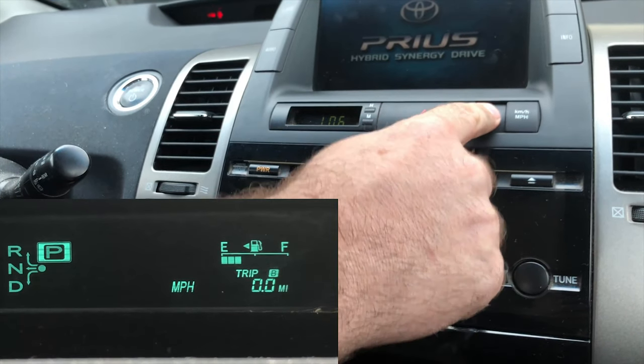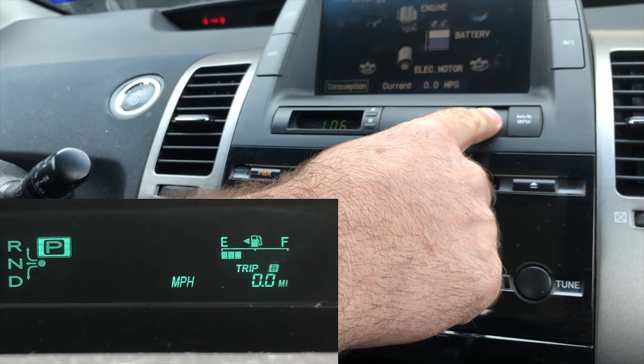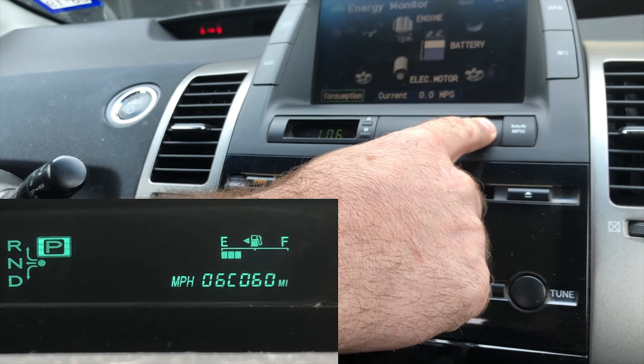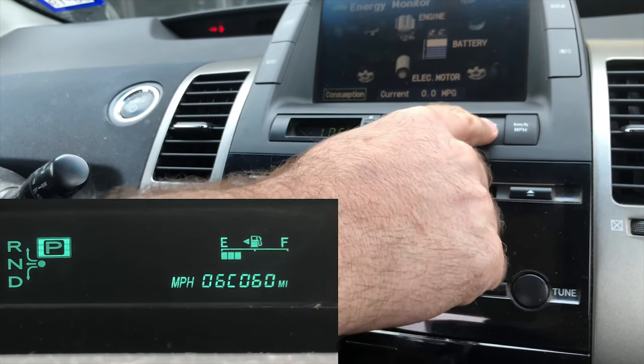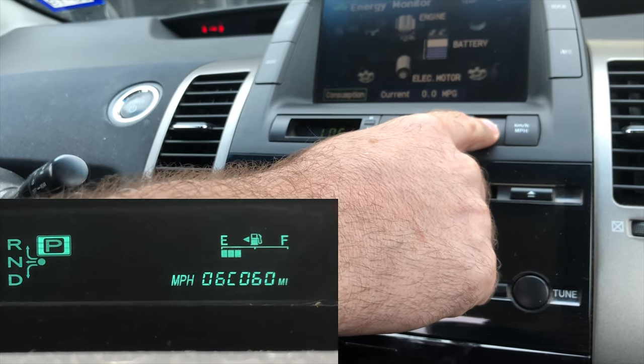Release and press the odometer trip button three times, keeping the button pressed when finished. Wait until the odometer displays a series of six letters and numbers. Release the odometer trip button and press it again — the odometer will change to five letters and numbers.